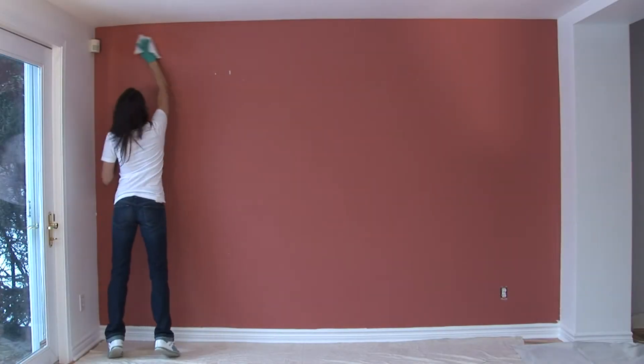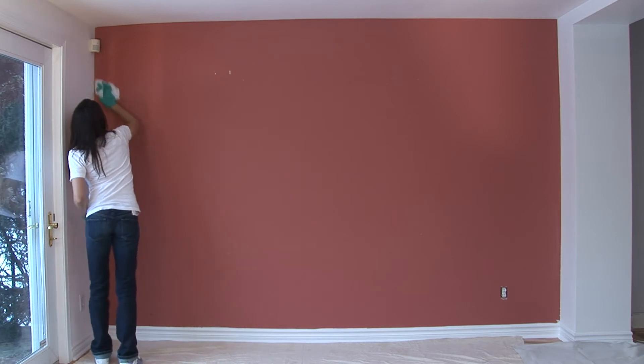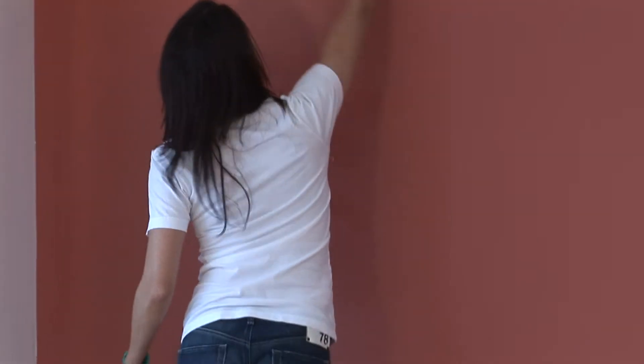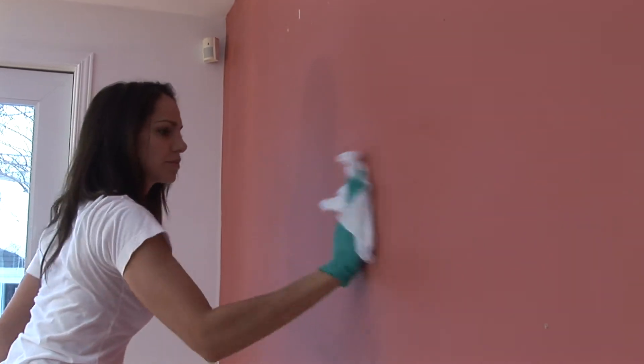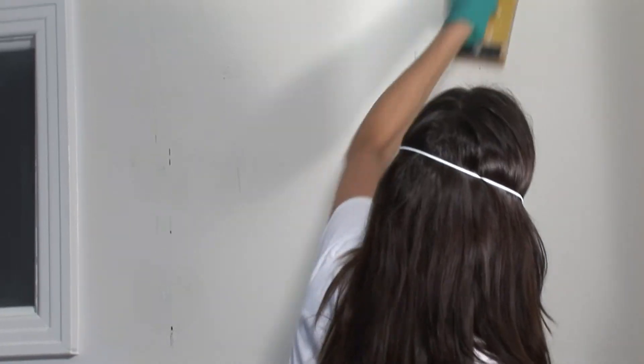Step 3 – Prepare the surface the appropriate way. We often neglect to properly prepare the surface before painting, although it is the number one cause of problems in most painting projects. All surfaces must be clean and dry. Eliminate all contaminants like dust, fingerprints, grease, and everyday dirt. Make sure to use a cleaner that will not leave any soap residue behind. If surfaces are glossy or uneven, sand them using a 120-grade sanding paper.